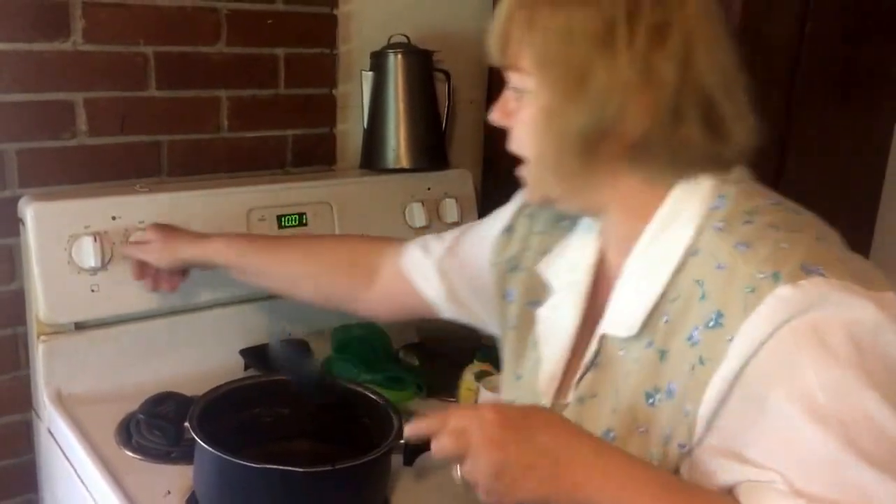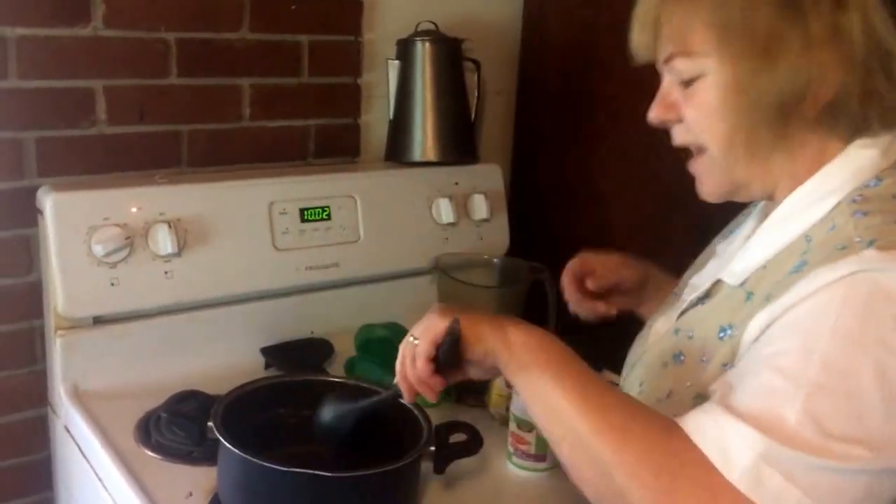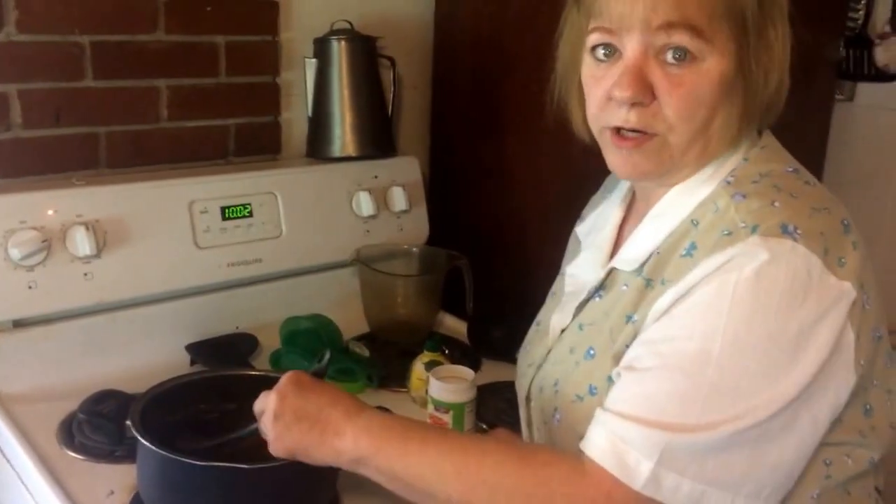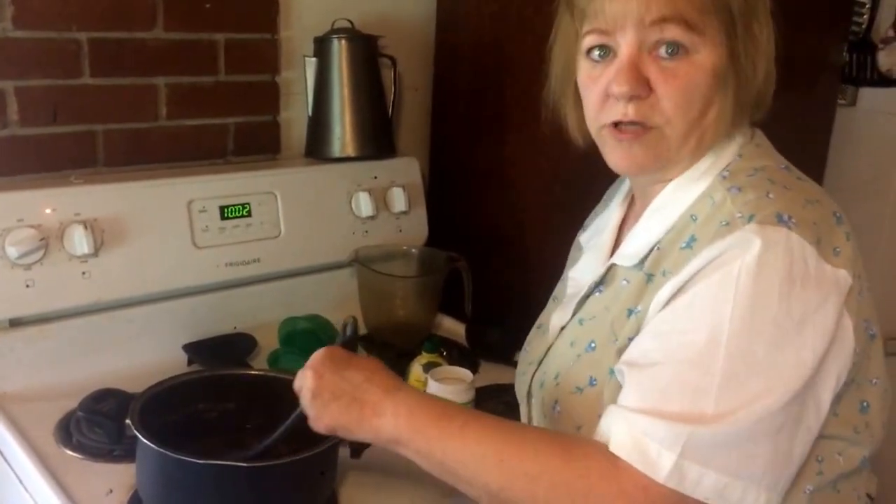Then you turn on the burner and let this boil. We'll come back when it boils to show you the rest.